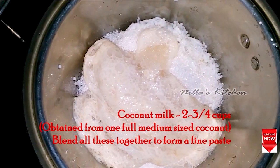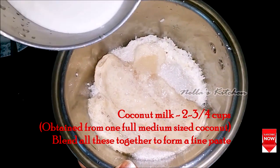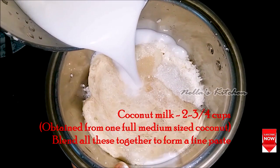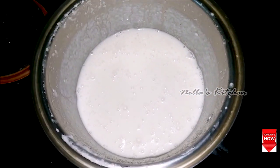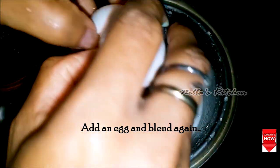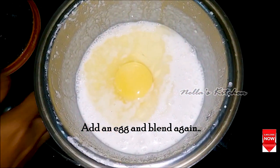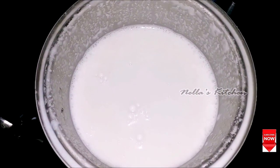We will add a medium size of the pan. We will add 2 cups of the pan. We will add a fine paste. We will add 1 cup of the pan.